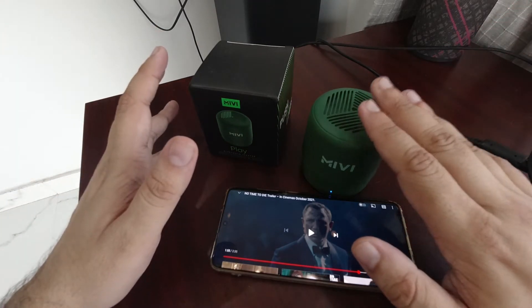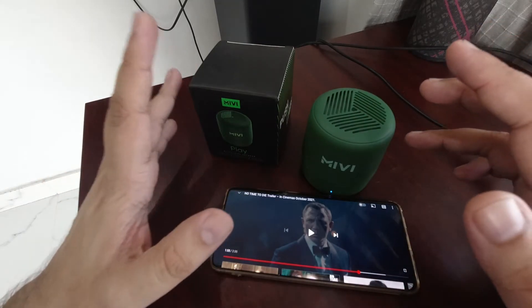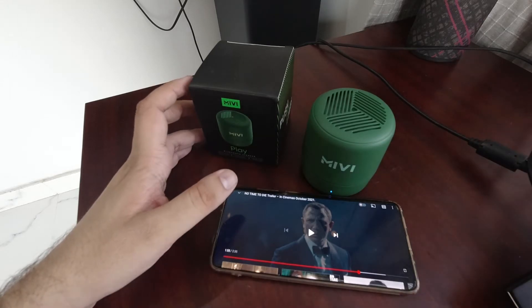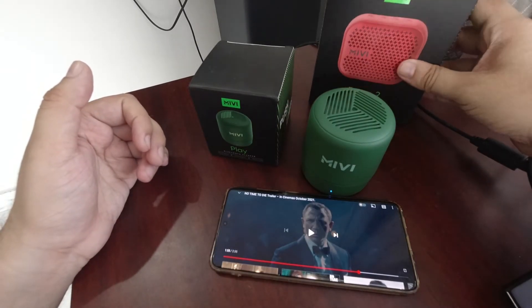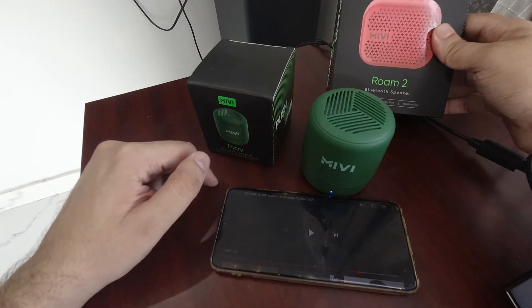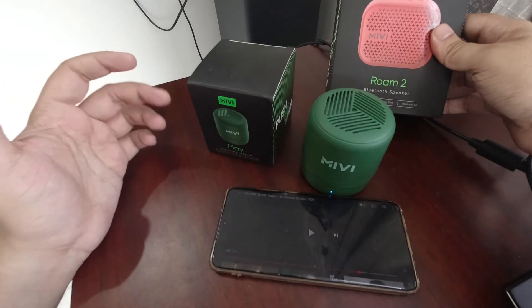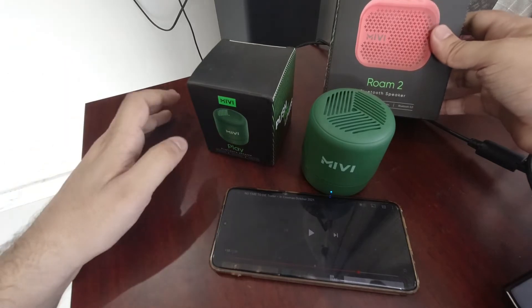I think this should make it an exceptional sound system for many of you. If you want to decide, there is a comparison — one speaker is 800 rupees and this one is 550 rupees. Should you spend the extra 250? If you are interested, I will review it and put it in a review comparison.